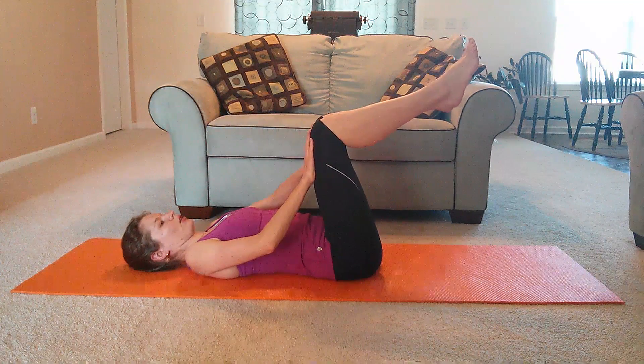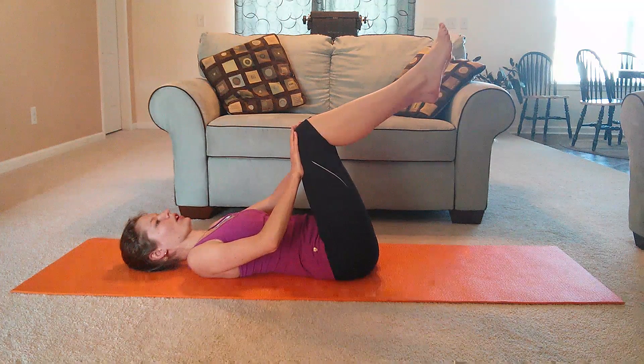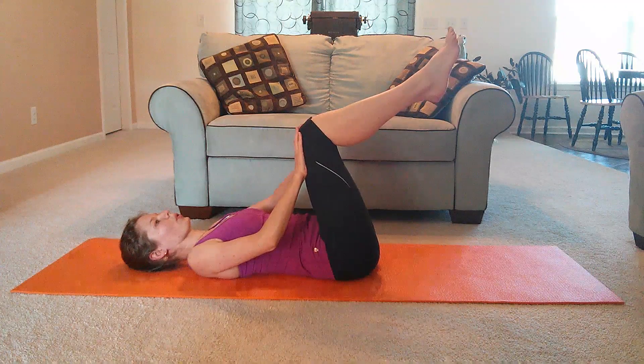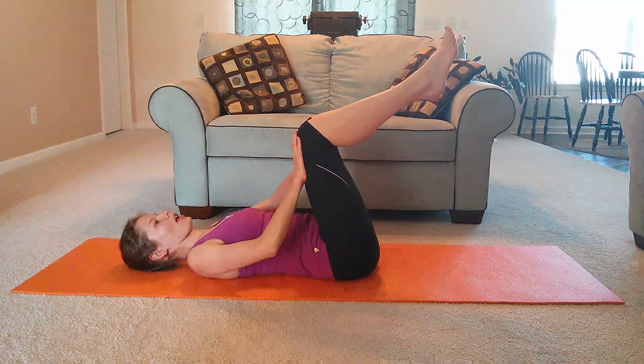One last time like this — exhale and press. And release.